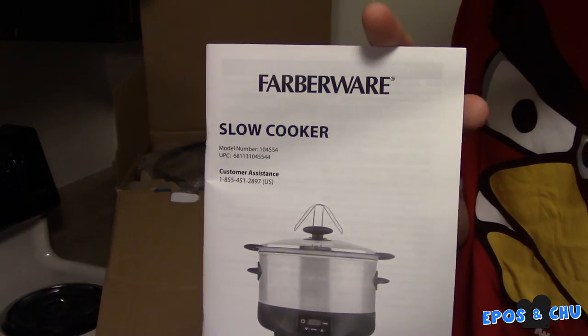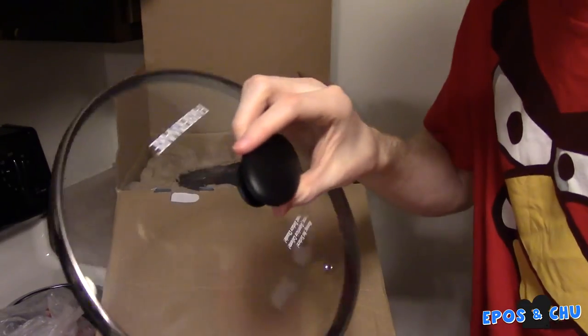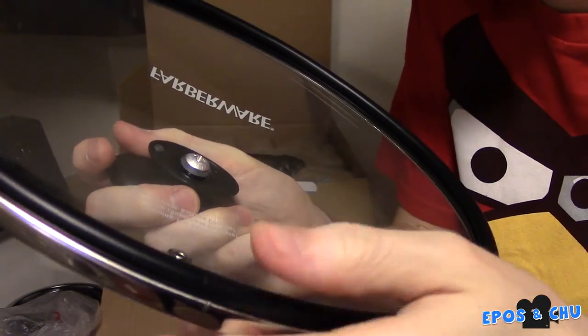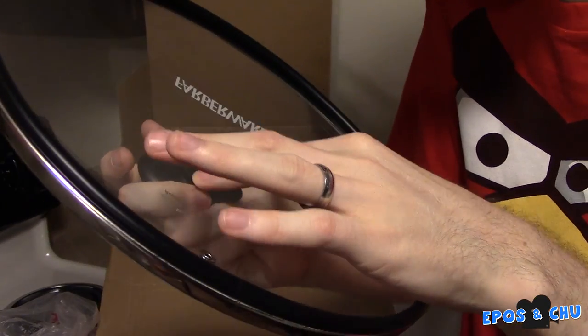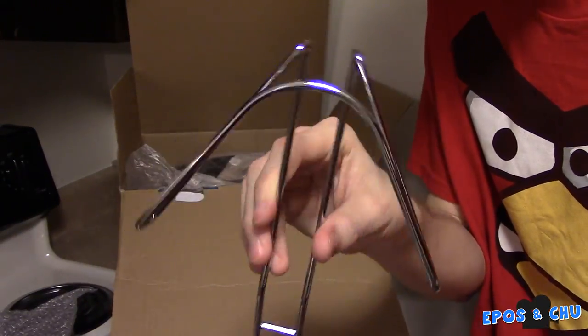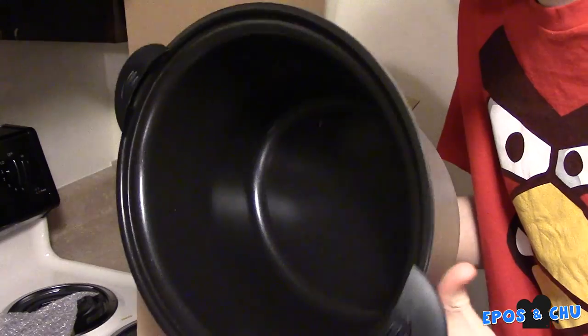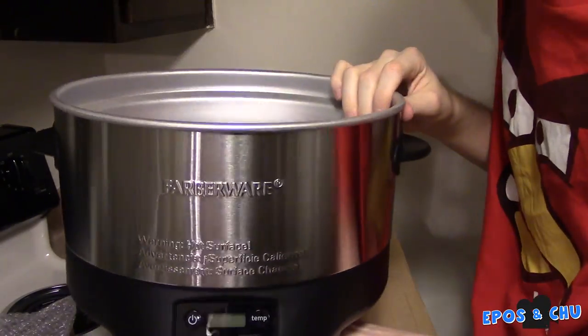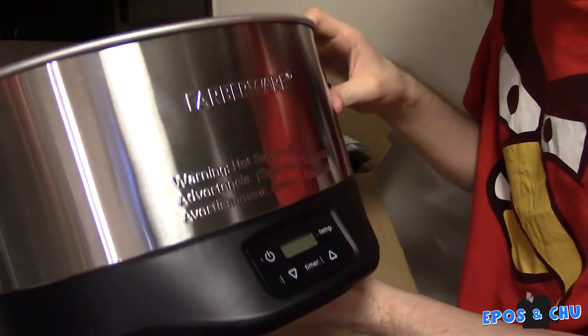We have the instruction manual. We have the lid, which has a very impressive rubber seal on it that I've not actually seen on any of the Crock-Pots that I've used in the past — and I've used quite a few. We have a metal thing. We have the bowl of the Crock-Pot itself.